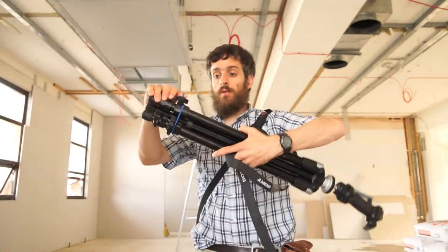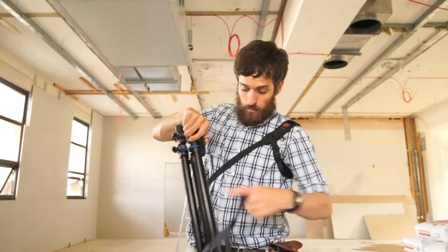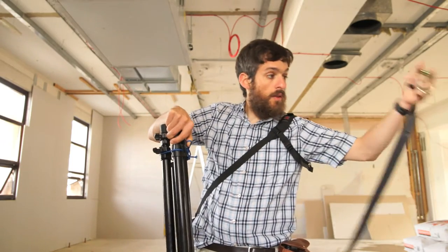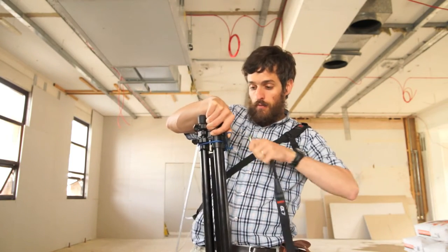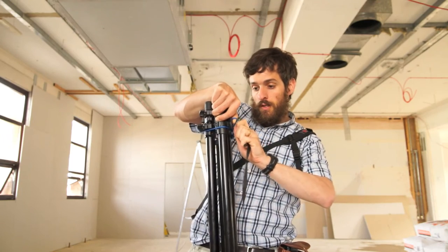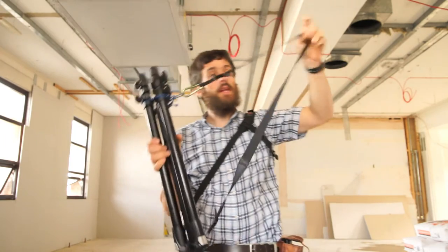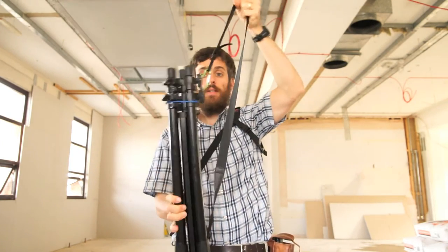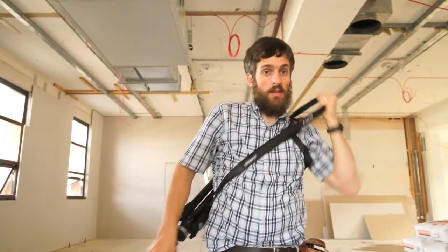So this basically makes a slip knot around the tripod, so no matter how loose your legs are on your tripod, this should always work for you. And the other thing that you'll need is a carabiner, so that you can efficiently attach this to the loop. Now often you'll find that the tripod head is the heaviest part, so you'll want to carry it with that part down. And you can put it right over your back like this.